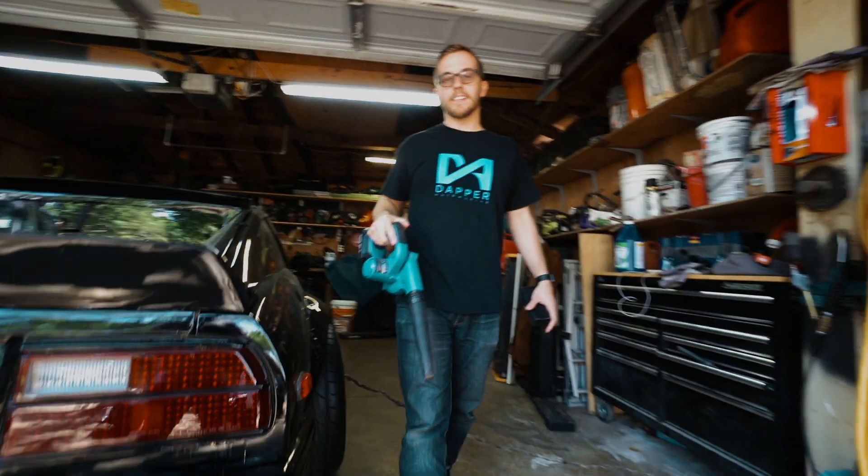Another thing I might add is I haven't driven or cleaned the car in probably like two weeks, so excuse the mess, but this is her in her raw form.